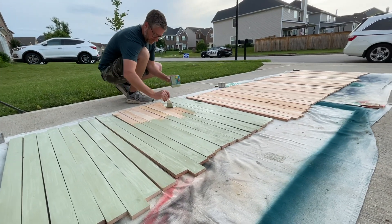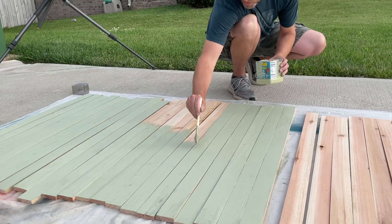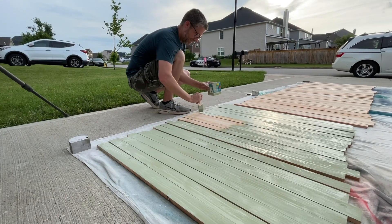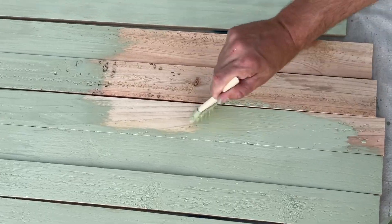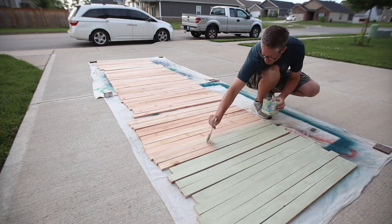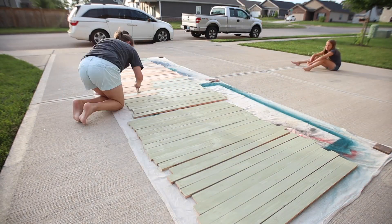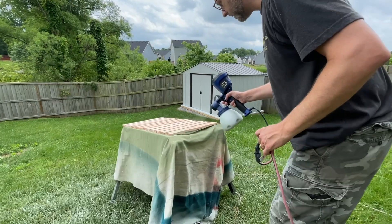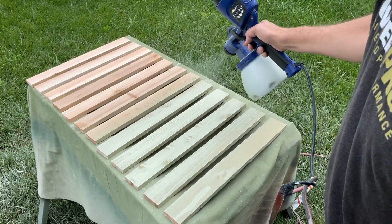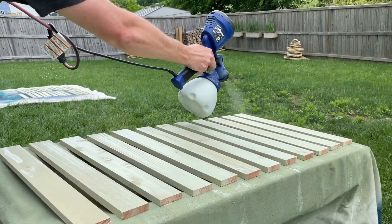I started out painting all the slats by hand, but this is about where I realized the paint was not going to cut it and I was really tired of brushing it on. Even though my wife came out and helped, brushing one side took us quite a while. So I went and got more paint and we decided that spraying was definitely the way to go — we just had too many slats to paint by hand, and the sprayer worked great.